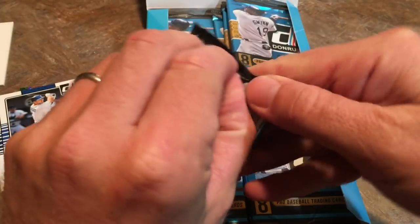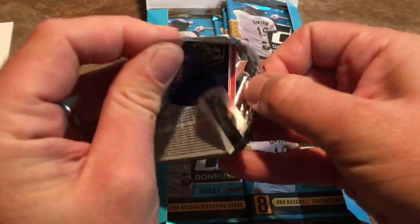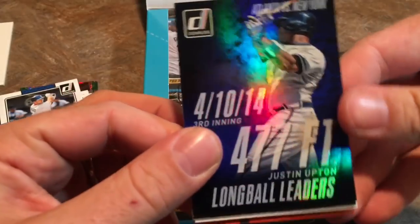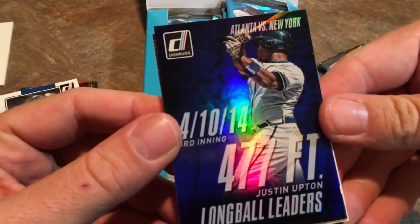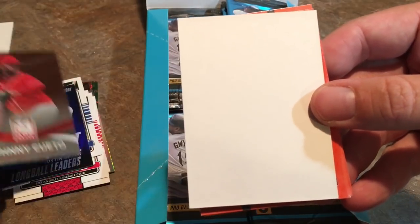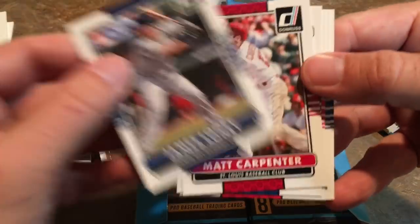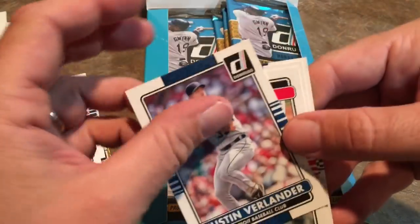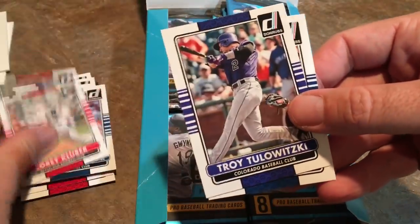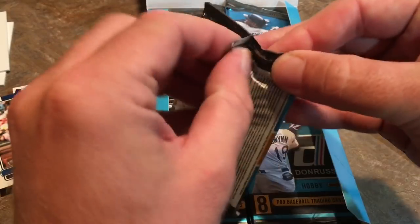Here's the other thick pack from the very top of the box. On top we have a Justin Upton Longball Leaders card, a Johnny Cueto Elite, there's our spacer, and then we have James Loney, Carpenter, Justin Verlander, Corey Kluber, Tulowitzki, and Seth Smith.